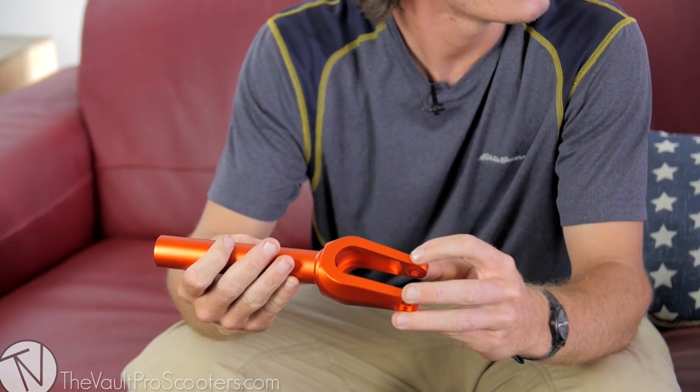Some people might not know what forged is — what is forged? That's when you take metal, heat it up, and then two dies just smash the metal into the shape that it's supposed to be. So not CNC'd, and even stronger — you're basically compressing all the air gaps out of the metal and making it a really solid piece.